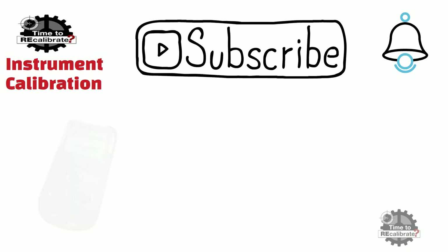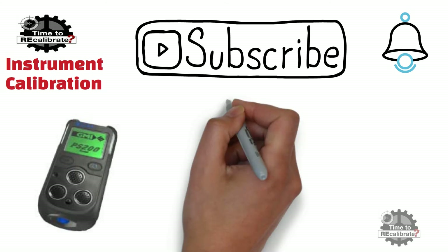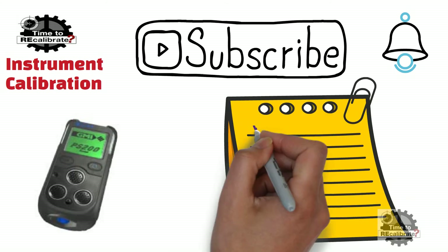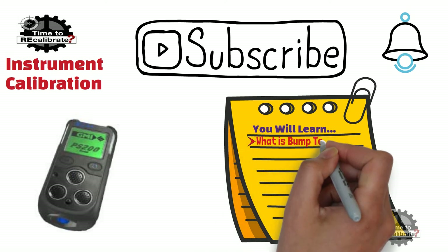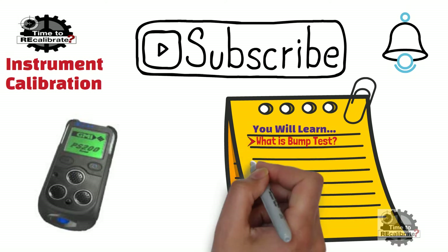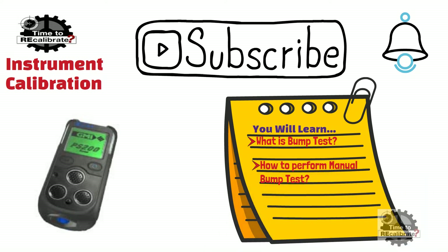This is a short video about the GMI PS 200 portable gas detector. In this video, you will learn what a bump test for gas detectors is, and how to perform a manual bump test in the GMI PS 200 series gas detector.